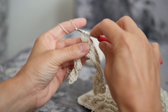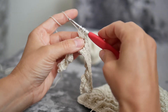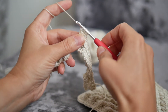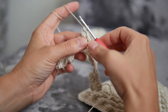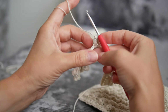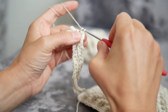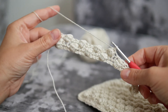Now we have six loops on hook — one, two, three, four, five, six. We're going to complete this bobble or puff stitch: yarn over hook, take the yarn through all loops on hook until you have one, and that is a bobble completed. The next instruction is double crochet in the next stitch. And those are my bubbles — thank you.